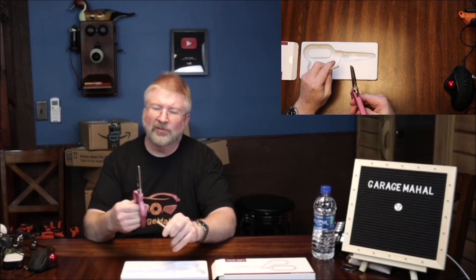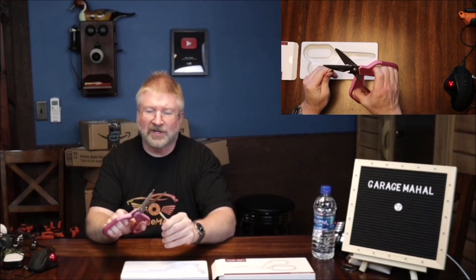So anyway, Brian from GarageMahall — this is your kitchen scissors. Be safe out there.